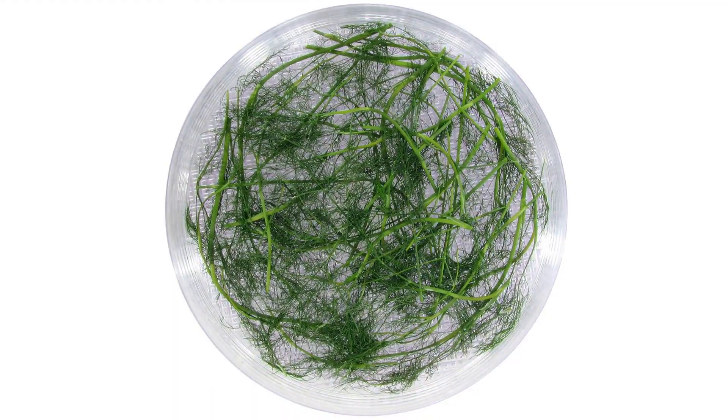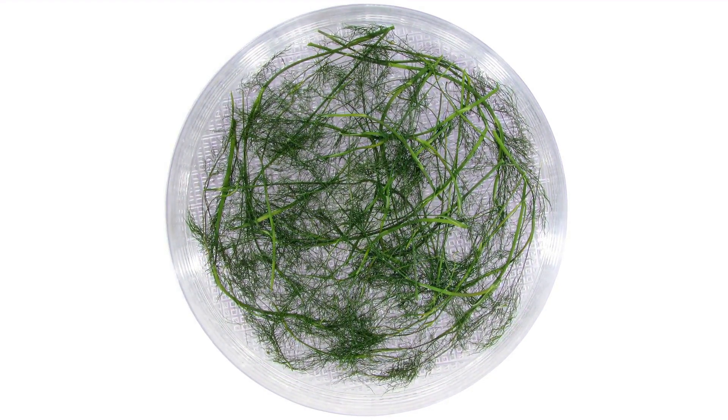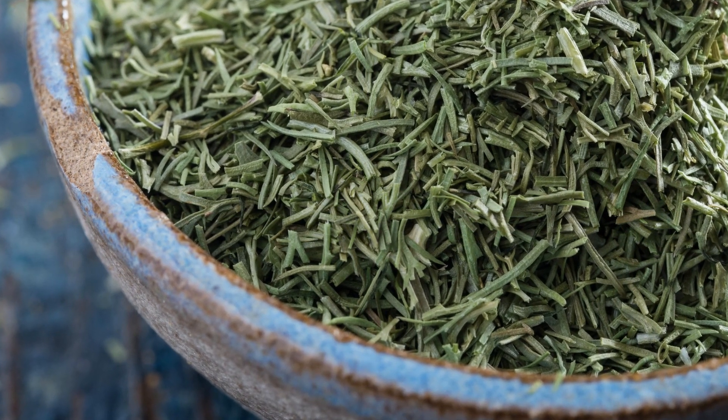As the dill dries, remember to keep your dehydrator in a space with good airflow — those herbaceous aromas are potent. And once the dill is brittle to the touch, let it cool before moving to the final step.